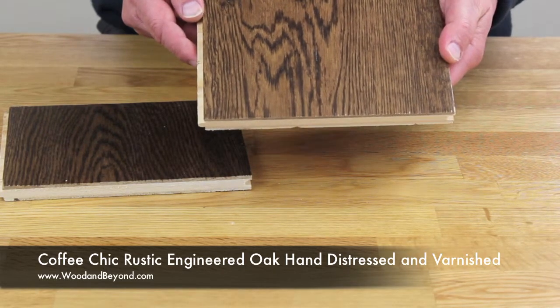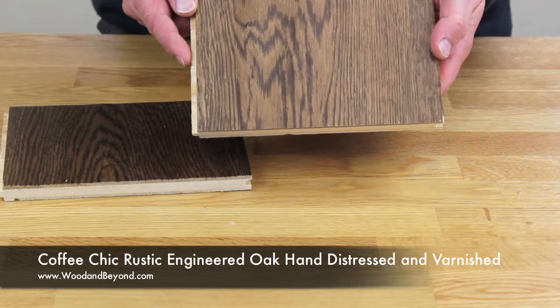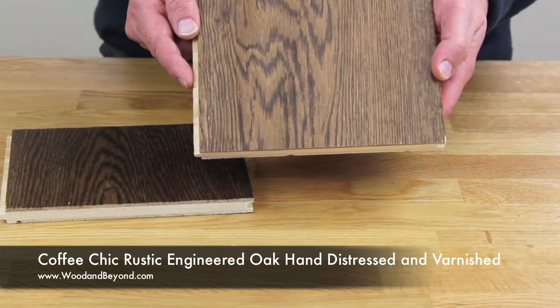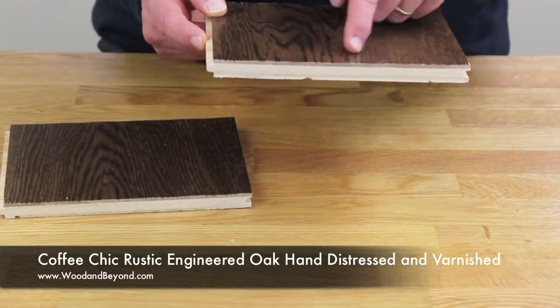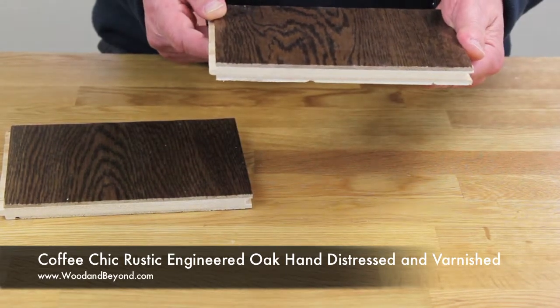The result is a beautiful dark coffee colour which provides a warm feel to this charming floor and also offers further protection against stains and sunlight. The floor has an extra wavy chic look due to the hand distressed effect. This Coffee Chic is a very fashionable colour.